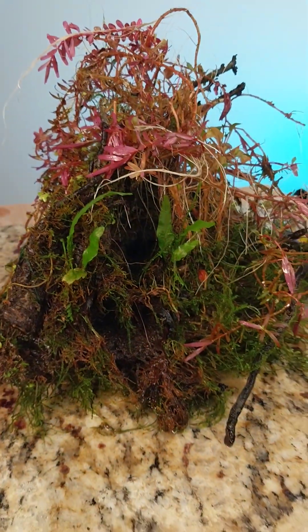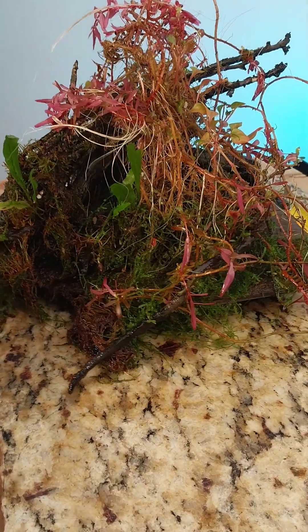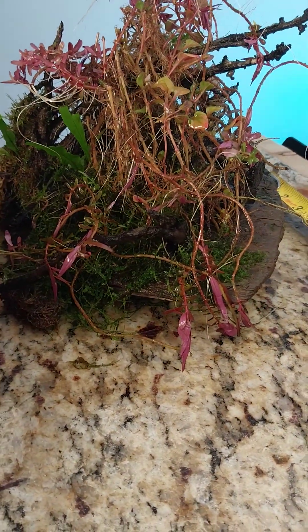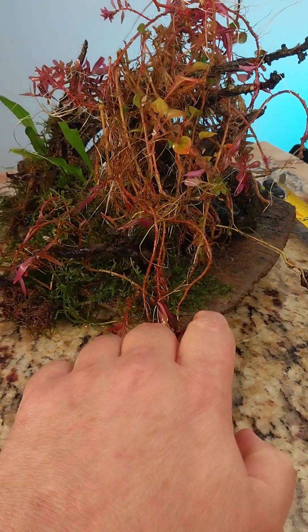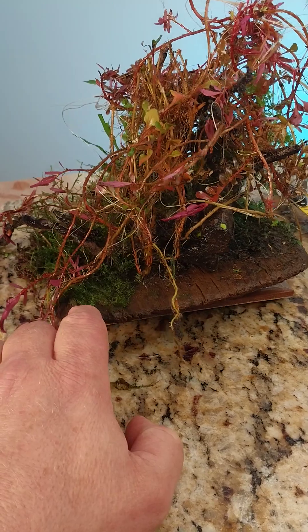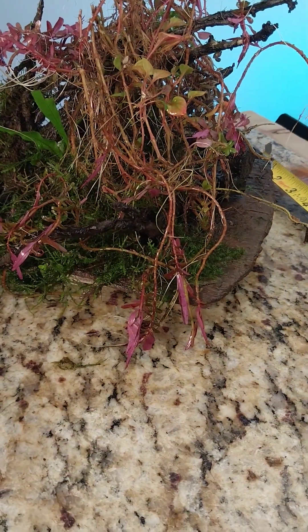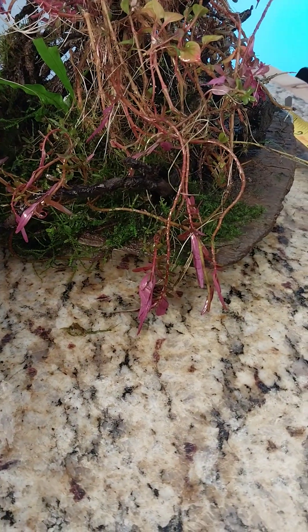Let me back up so you can see the whole thing — I'm going to turn it. This thing is unbelievable. I remember doing it, I know exactly what I did. I was wondering if I could really get the Rotala to be really solid. Look at that — we've got something there.